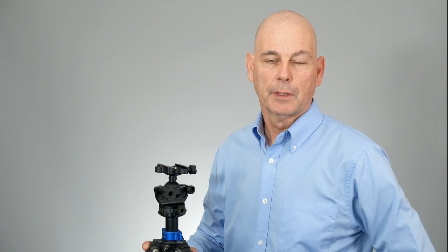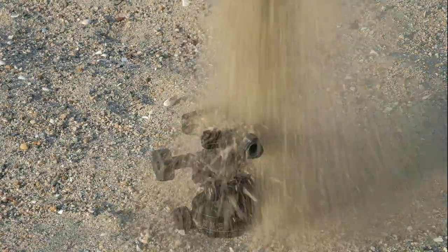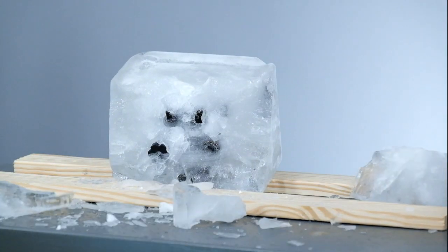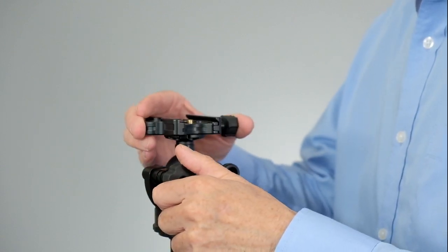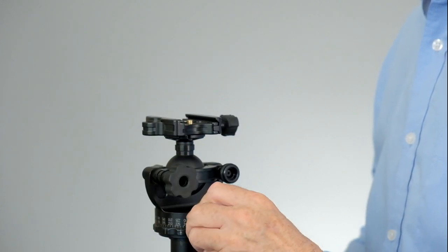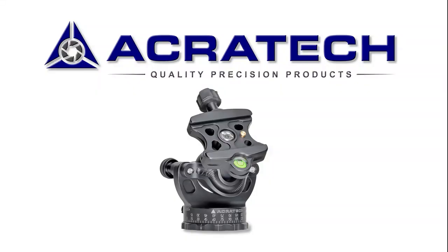Well, there you have it. This ball head has had a 5,000-pound truck on top of it, it's been buried in the sand, and it's been frozen into a solid block of ice. And everything still works perfectly — the ball still moves smoothly and locks down solidly, the pan moves smooth and locks right down, and the quick release still works perfectly.